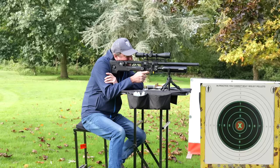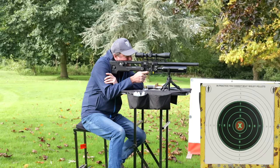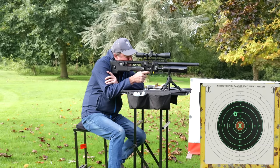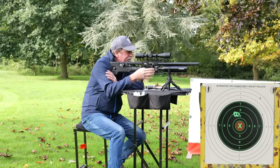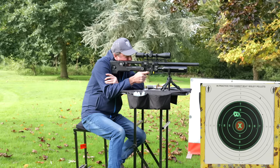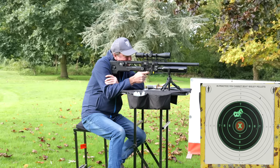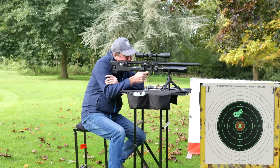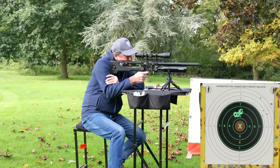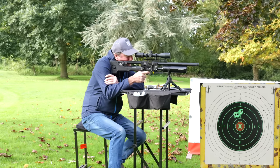I've basically zeroed this in. It was zeroed in with QYS, but I'm now using JSBs. In between shots, it's actually grouping pretty reasonably. It's not doing bad at all — it likes the JSBs much better than the QYSs.